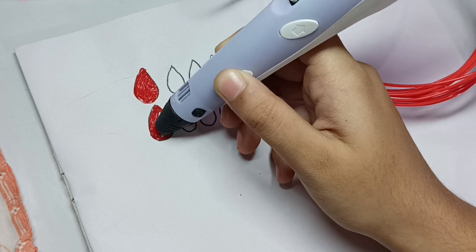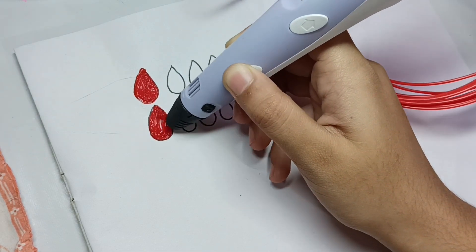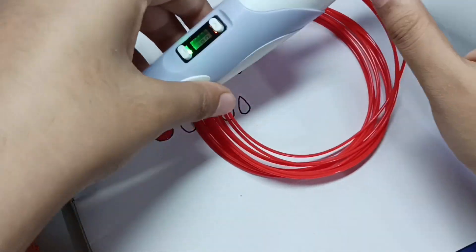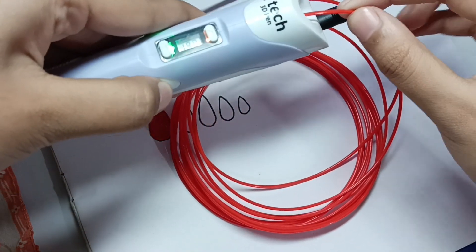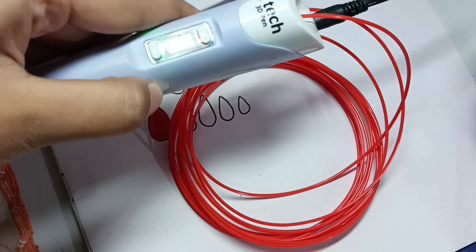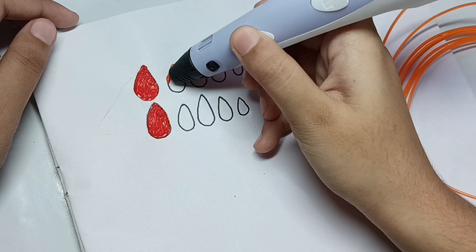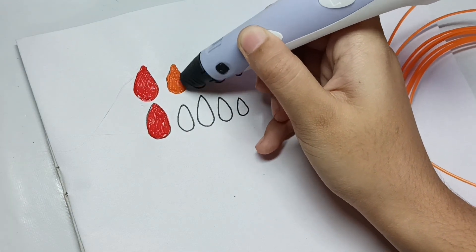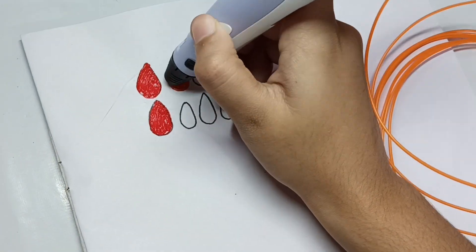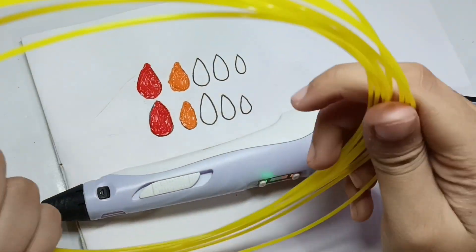Please tell us what you want to see in the next video. Our red filament is done. Now the orange color — let's add orange next.